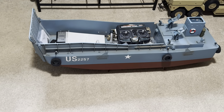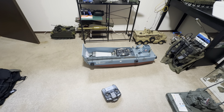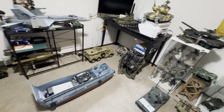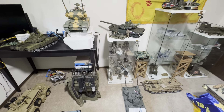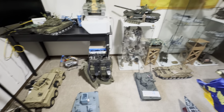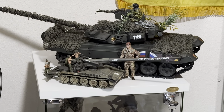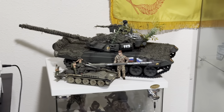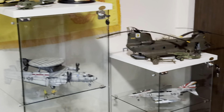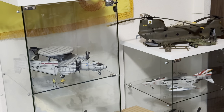So since we are in my collection room, this is all of my RC scale models sitting up here. I'm gonna show you too. This one is just a scale model — it's not RC, okay, just a scale model.